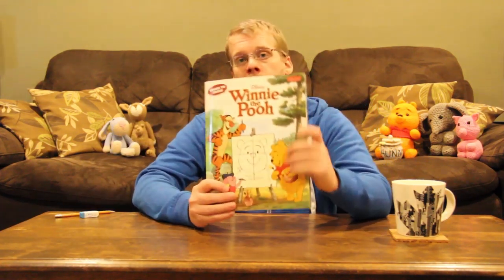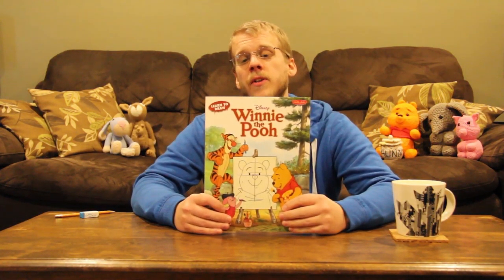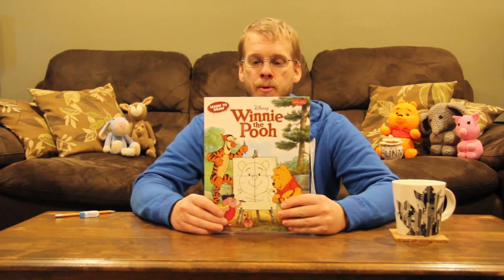Hi, my name is Nathan and this is Core Imagination. Today we're going to learn how to draw. We're going to use this book called 'Learn How to Draw Disney's Winnie the Pooh' — it has lots of Winnie the Pooh's favorite characters: Winnie the Pooh himself, Tigger, Piglet, and Kanga. Today we're going to draw Piglet and see how well that goes.